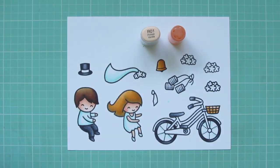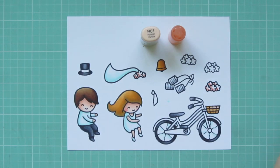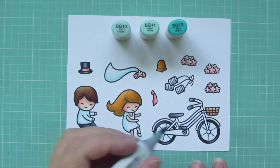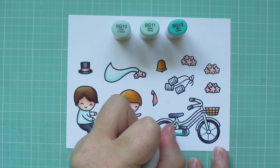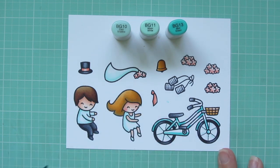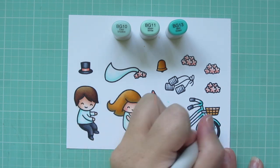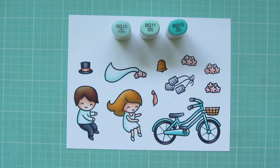I'll also color the top hat and the wheels and several different parts of the bicycle with those markers. Then I'm moving on to the flowers, using R01 and R02 — a little R02 on the bottom left corner and then blending upward with R01. I'm also coloring his tie and the band on his top hat with that shade. Then I'm going back to my BGs and adding in BG13 to color the bicycle — a nice aqua would look really cool and vintage for this style of bike. BG13 is my darkest for shadows, then I blend out with BG11, and add BG10 where the sunlight hits a little more.